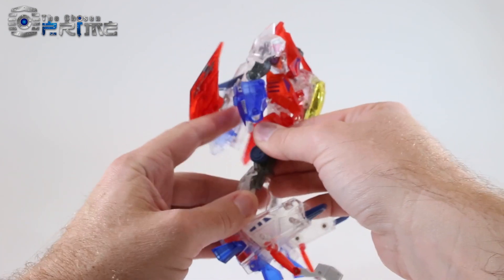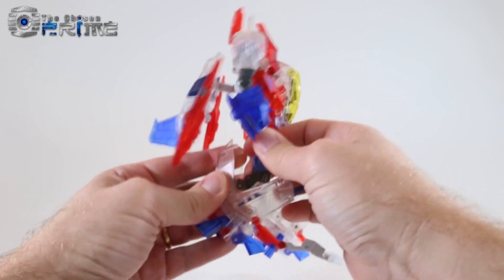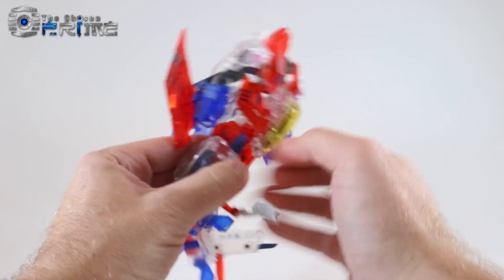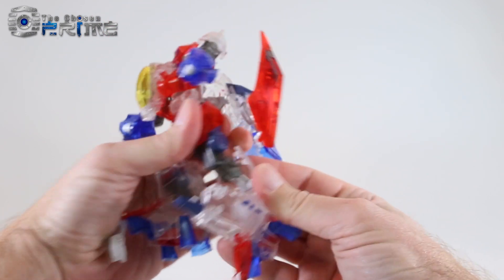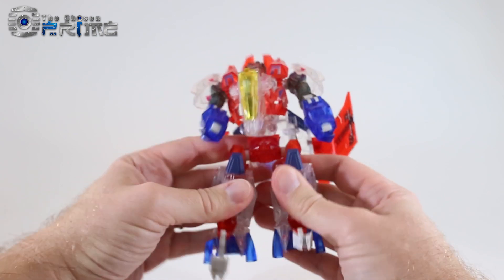The legs will un-peg from the back at the knee, and we want to collapse the leg in a Combiner Wars style. Then peg the leg back together. Do the same thing on the other side — un-peg it, use that double hinge to slide the leg down, and peg it in again.